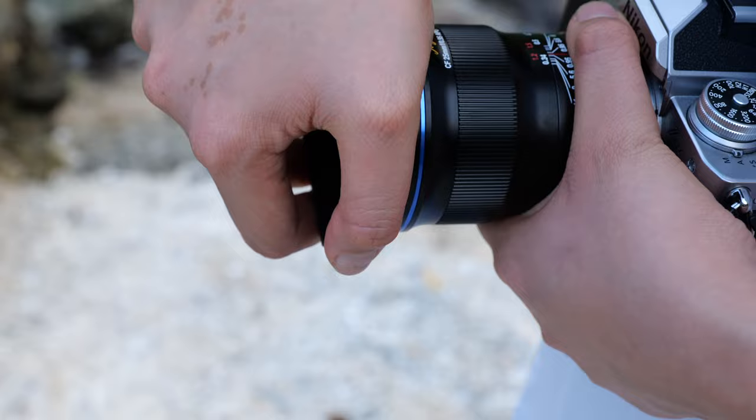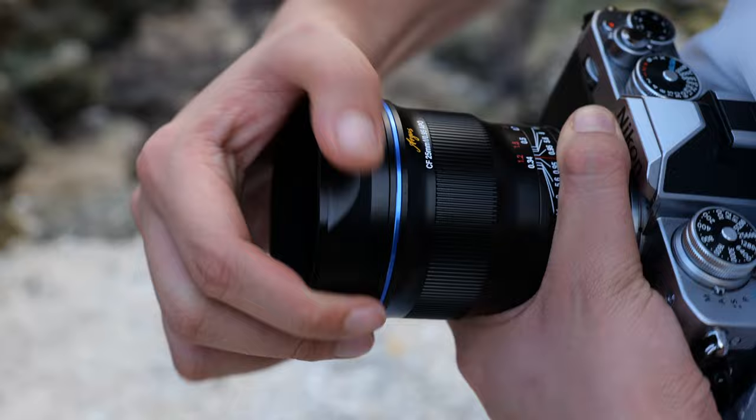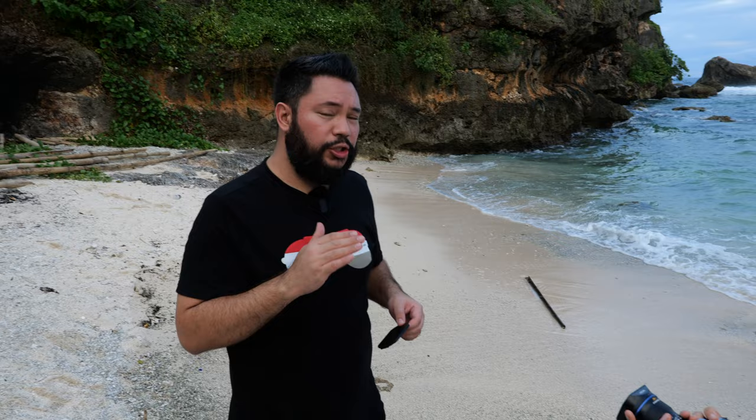I forgot to mention the lens design has 14 elements in nine groups. The metal lens hood is very thick — it's sometimes hard to remove, but I like that it doesn't fall off. You can put some force into it to remove it. The lens cap that comes with it is very nice, feels kind of like leather, and it slides on top of the lens hood itself.